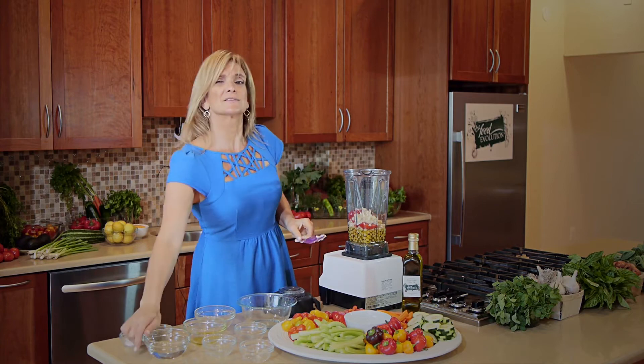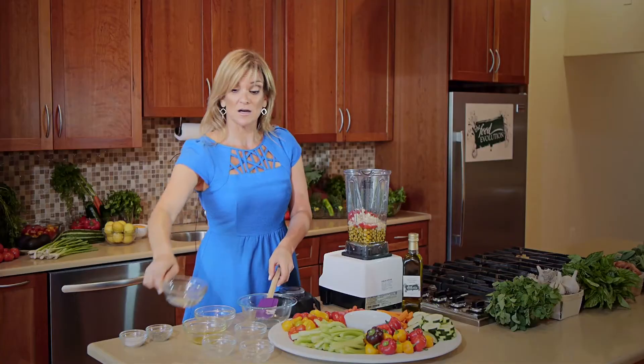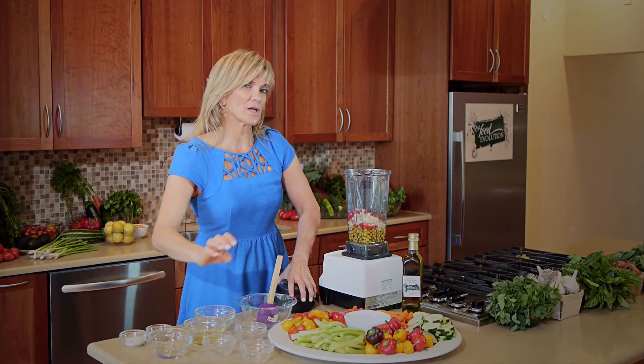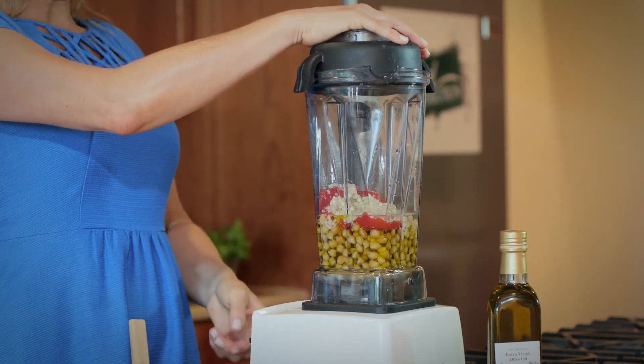Let's add some water because I soaked these chickpeas. Now you can actually use a canned chickpea if you're going to use an organic, no salt added, BPA-free lining. And here we go.